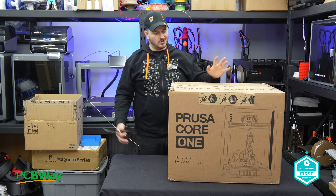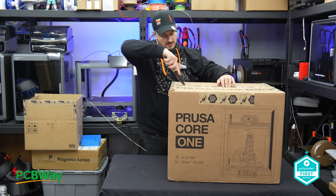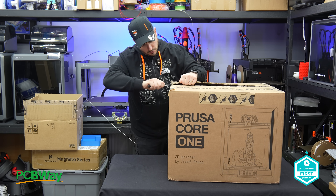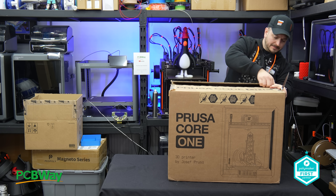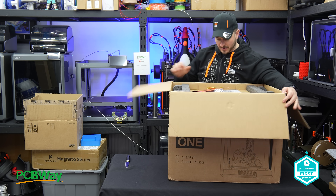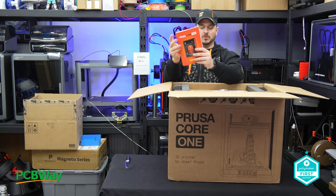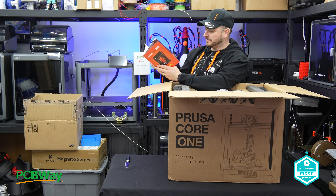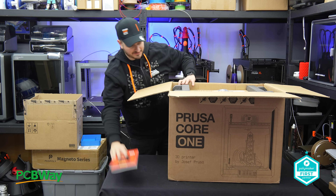I've got all my Prusa merch on, and now it's time to get this straight out of the box. First things out of the box are, of course, the Haribo — thank you guys. We have a beautiful manual. Look at this — this is our review guide. Exciting. Full colour. Wonderful.